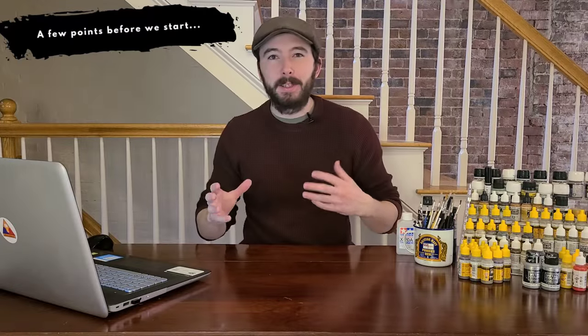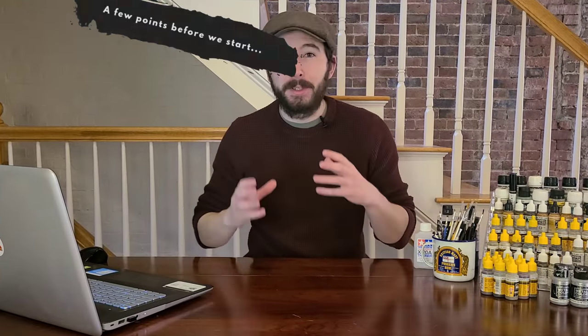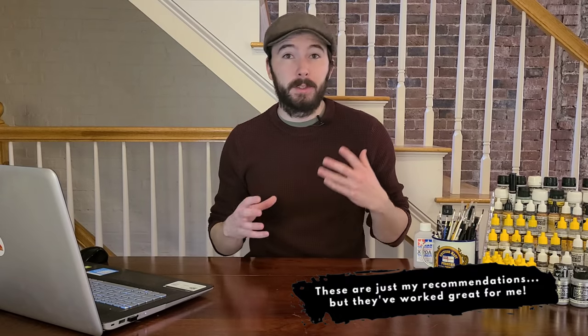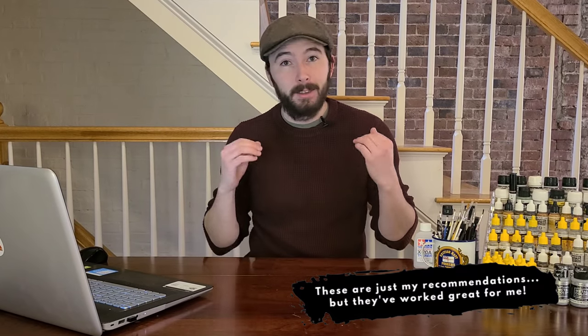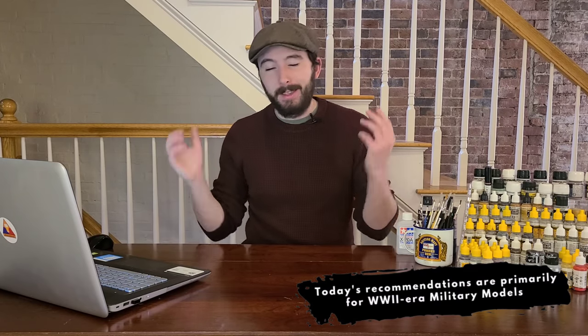Before we get into the specifics, just a couple important points to note. First of all, I can only speak to what I know, so any of the paints I recommend today are ones that I've used in the past and really liked. These are my go-to's for pretty much every project. I'm primarily a military-scale modeler with a focus on World War II-era vehicles, but these paints are going to work for pretty much any project. Also, I'm not sponsored by any of these brands.